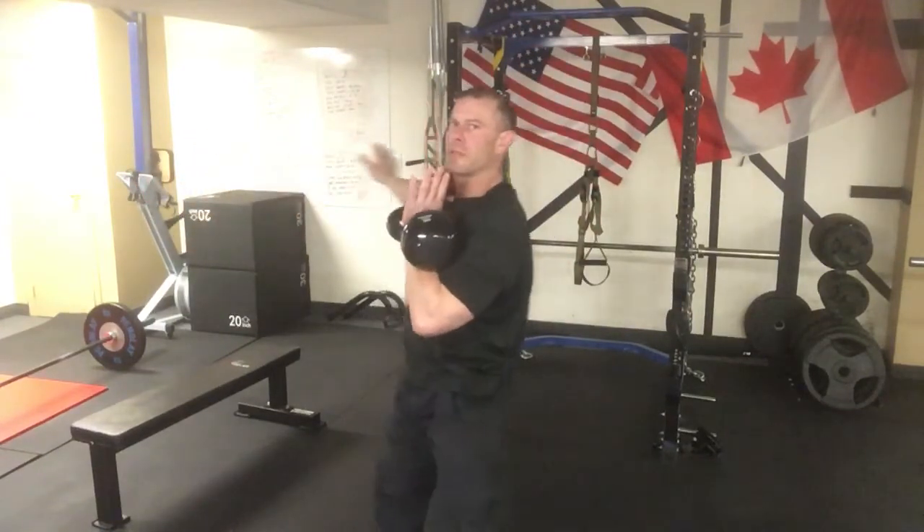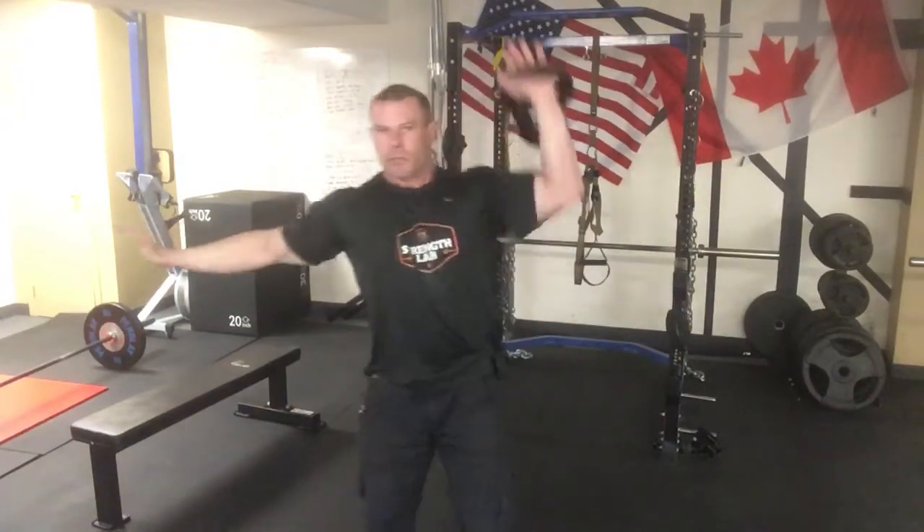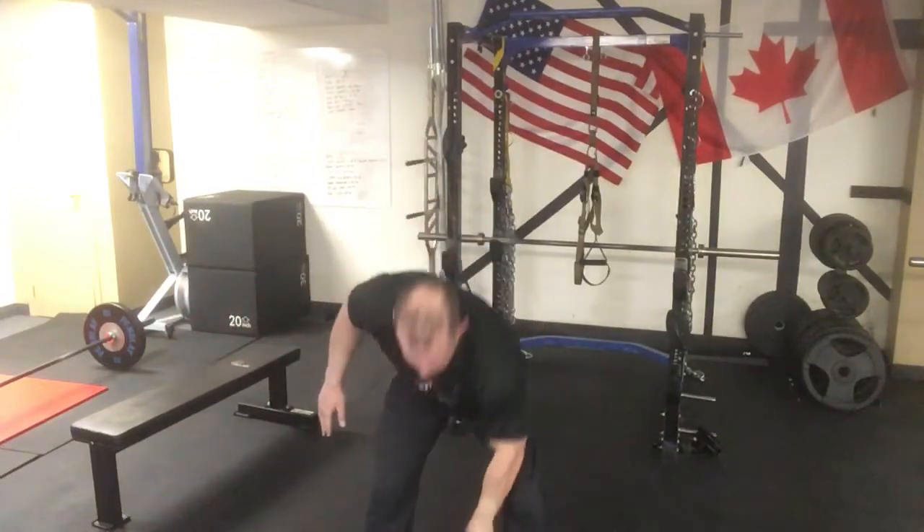With the kettlebell, you're kind of collapsing the bell into the chest each rep and then coming out. So you swing that arm out as you press — open the barn door, close the barn door, open the barn door, up overhead, close the barn door. Keep that core nice and tight as you go.